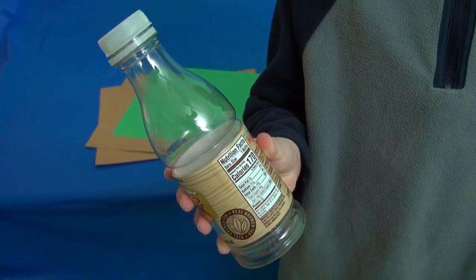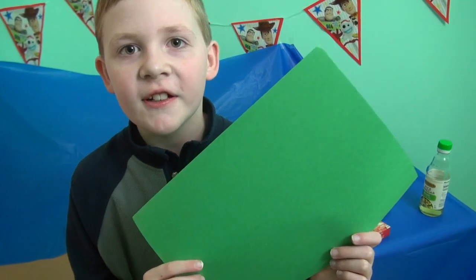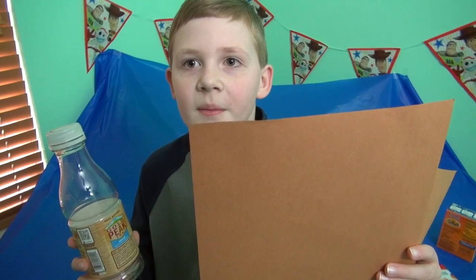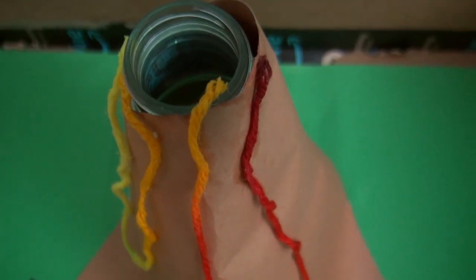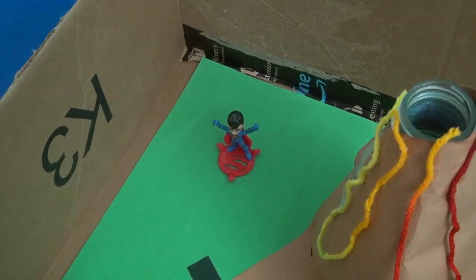Today I'm building a volcano. For the actual volcano, I'm using a 19-ounce tea bottle. For the ground, I got green construction paper for grass. For the volcano, I'm wrapping brown construction paper around the bottle. It looks fabulous. Plus I put yarn so it looks like lava is coming down. I'm adding a log and some people to my volcano.